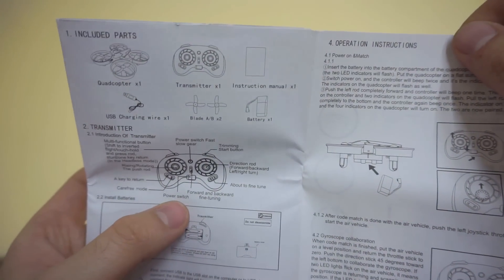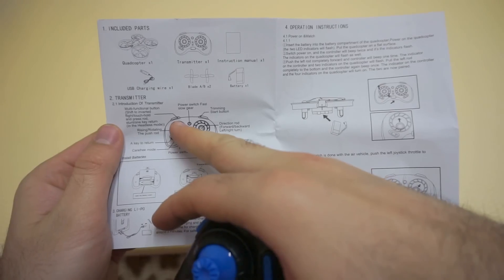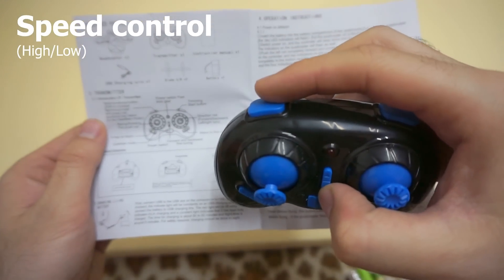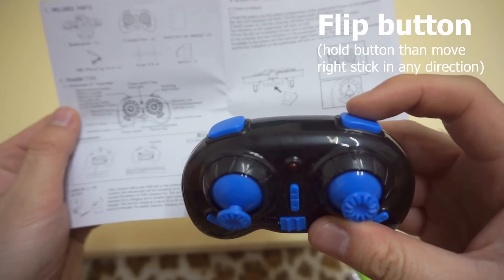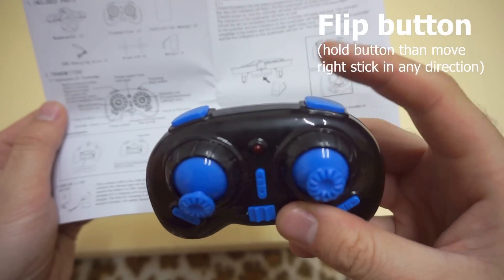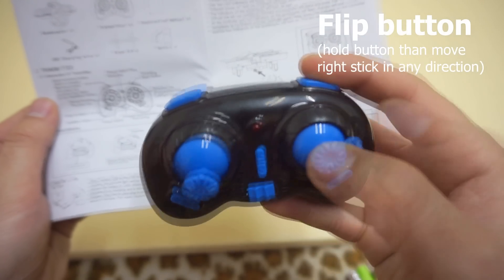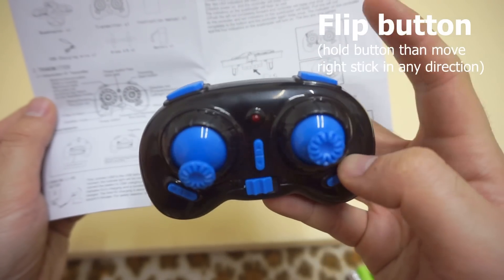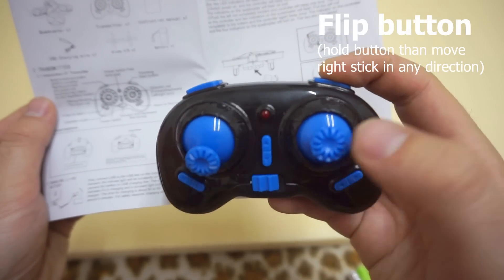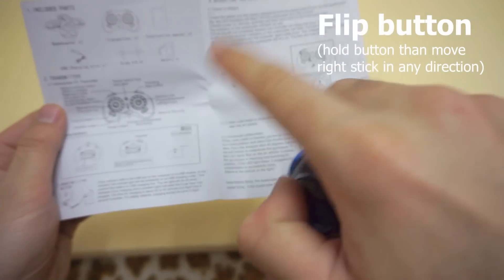Now let's take a look at the transmitter. The top left one is the multifunction button. This one says trimming start. This one does the flips — you have to push down this button and then do a direction with the right stick in any direction, and it will do a flip.